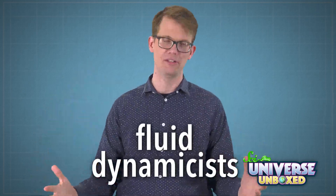Hi, I'm Hank from the YouTube channel SciShow. There are all kinds of scientists out there. Maybe you've heard of biologists, chemists, physicists, or even astronomers. But have you heard of fluid dynamicists?